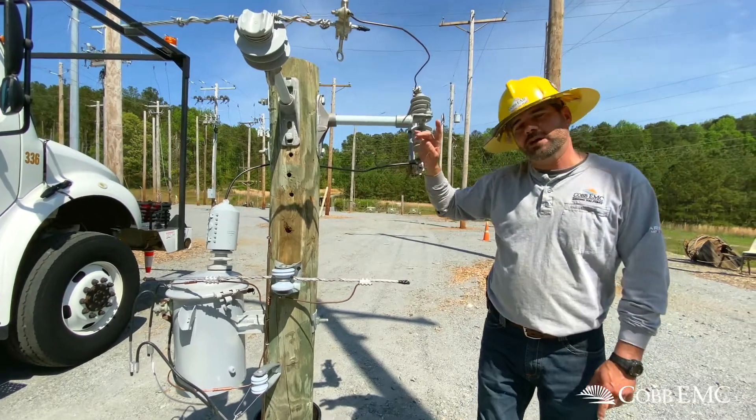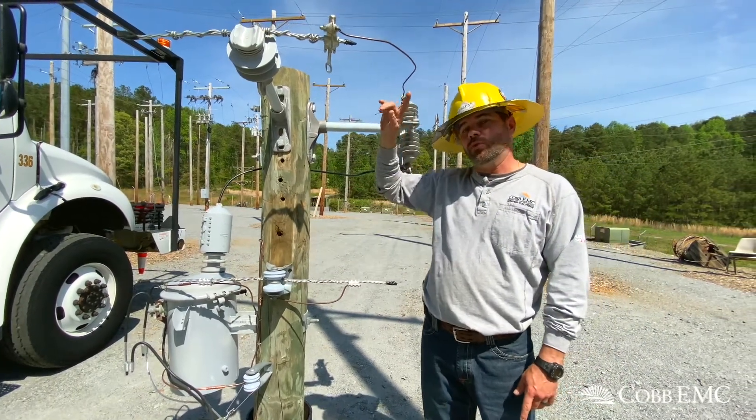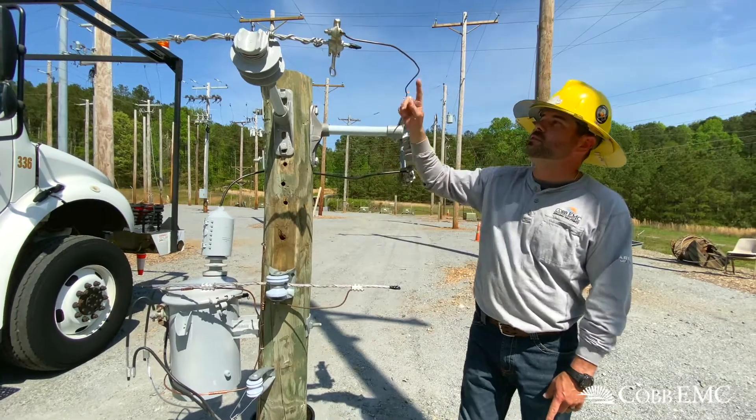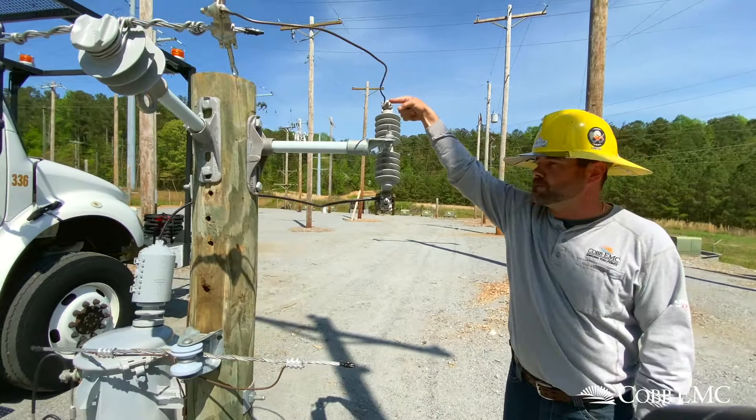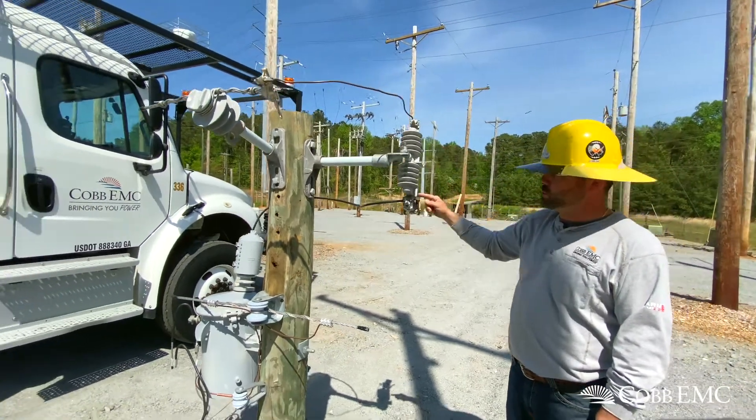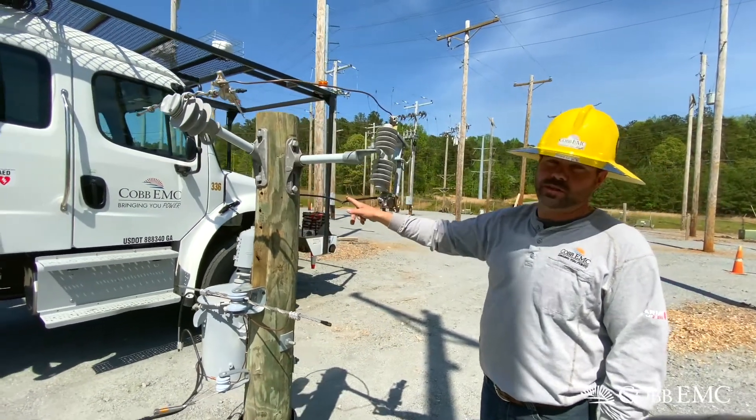Now I'm going to explain to you how we get the power from the pole to your house. You've got the copper wire that comes around to the top side of the switch, comes through the switch, comes out the bottom side of the switch to the transformer.